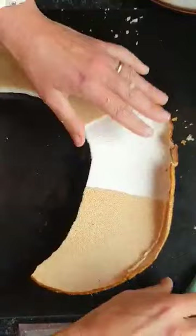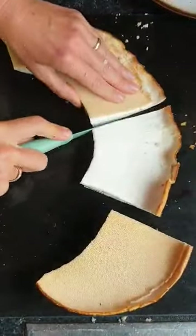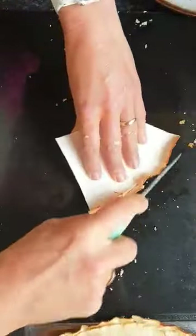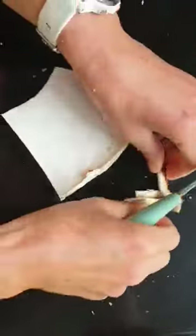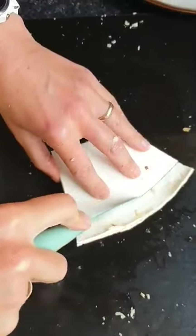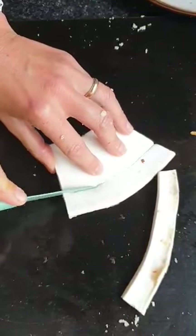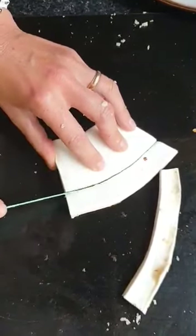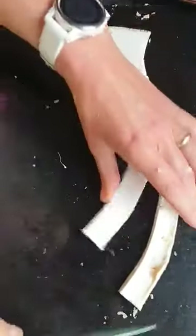Now all I would do is just remove the outer section. Again, this is all personal choice — it's just the way I prepare them. Using a nice sharp knife, it should slide nicely through the flesh. If you come across any resistance, that's where the mushroom is going to be tougher, and again personal choice whether to eat it.